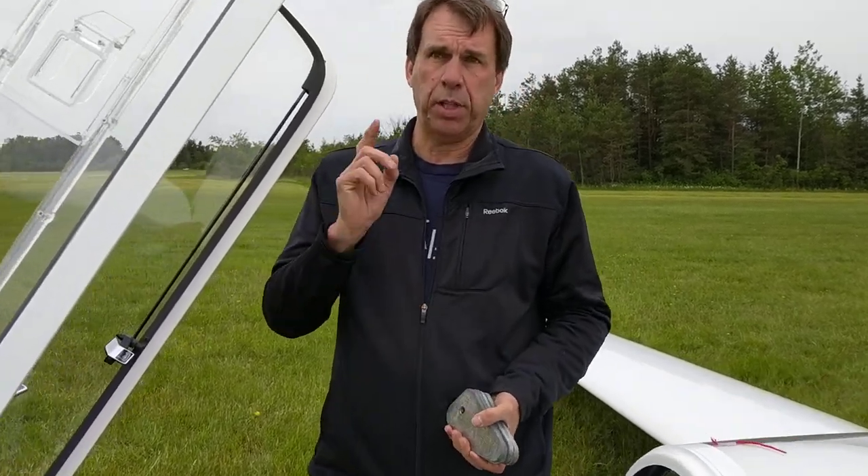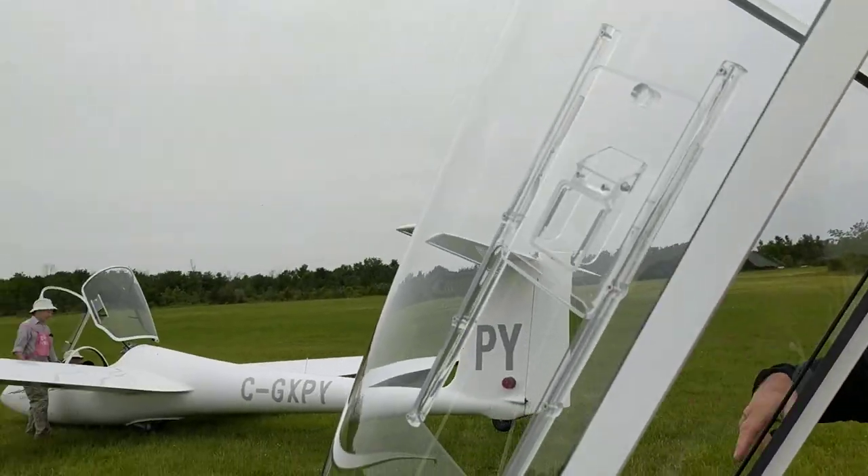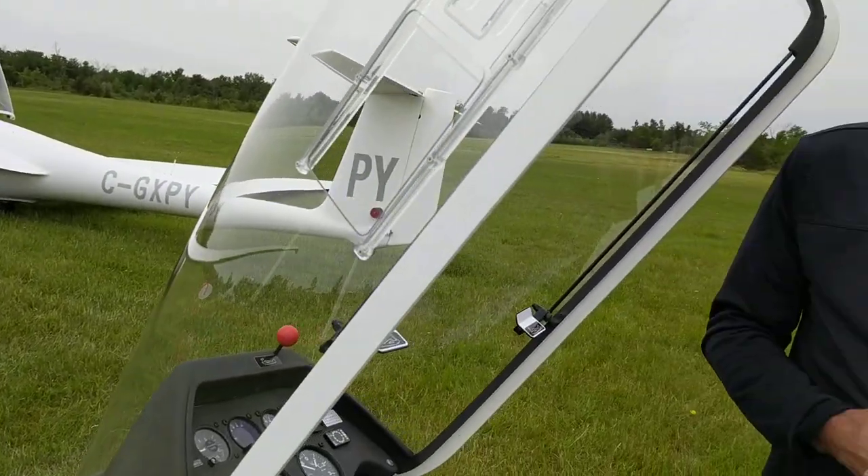This is a short briefing on putting in weights on the K21Bs, the two new ones you can see here. You're going to walk out with your lead plates. Remember, these are lead, so do not consume them internally.